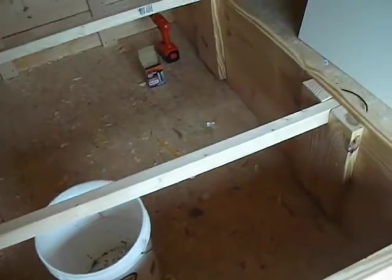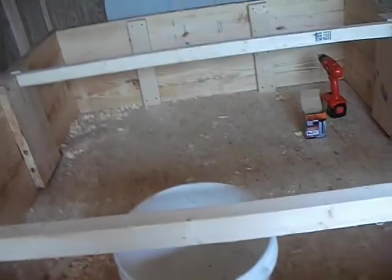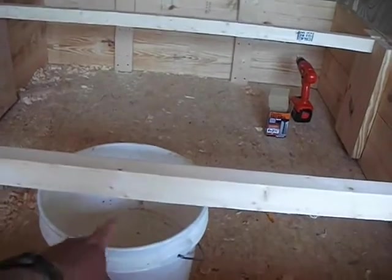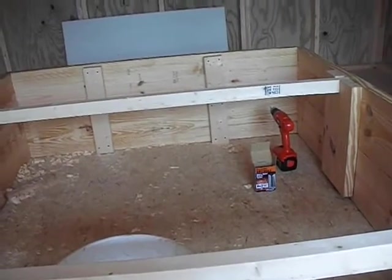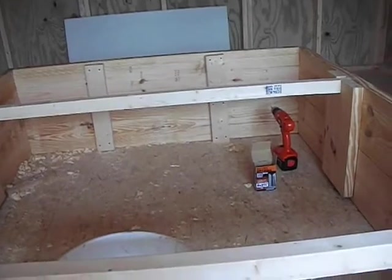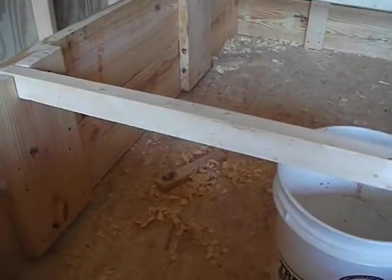This is going to be a queen bed, and I decided to build it so I could put five gallon buckets under it and slide them back and forth as needed. I'm going to get a bunch of five gallon buckets with gamma lids and start storing food in mylar bags — seems to be what all the preppers are doing. Most of the expense, other than maybe the mattress, is the lumber.